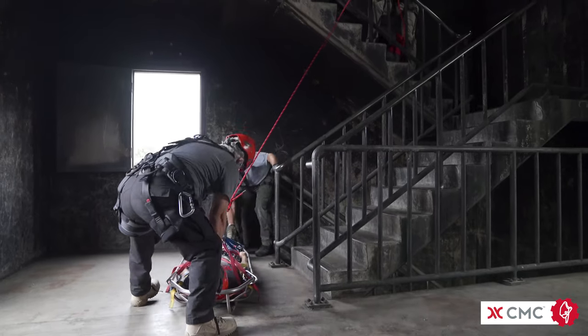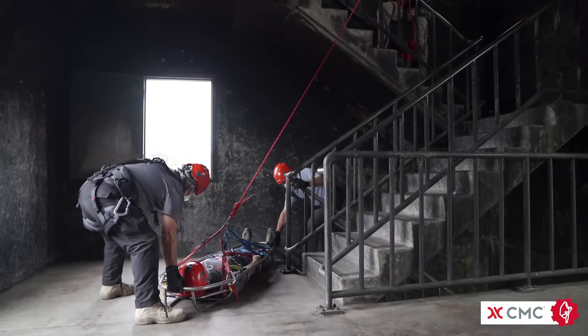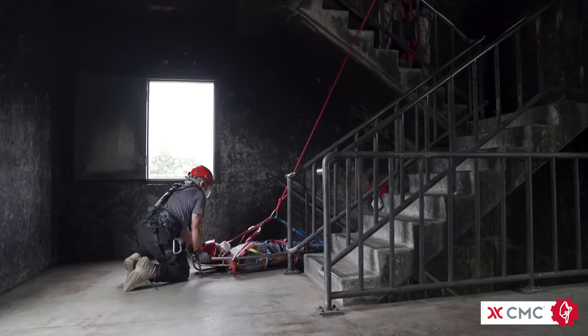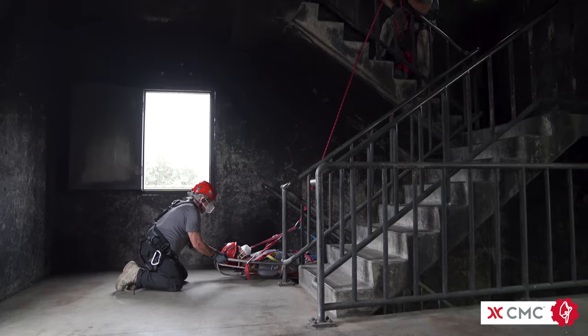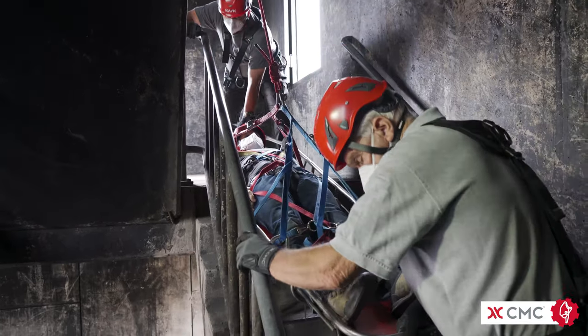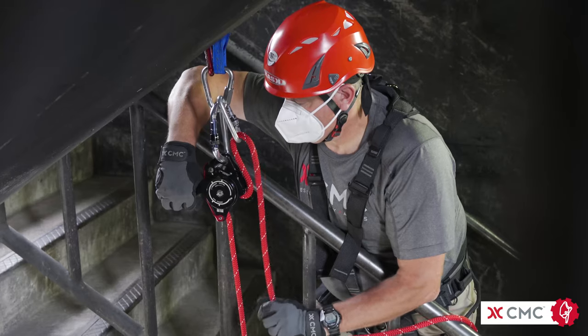Once a system safety check has been completed, the patient can be moved toward the stairs while simultaneously taking the slack out of the clutch. Once the load is supported by the rope system, the rescuers simply guide the litter down the stairwell while the rope holds the weight of the load.